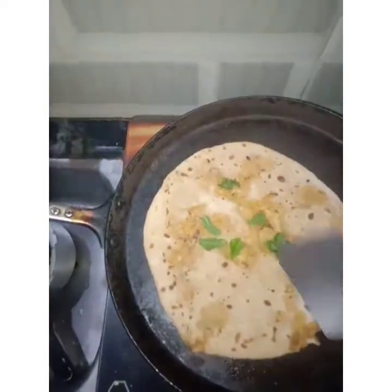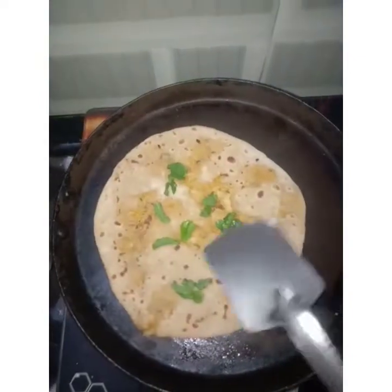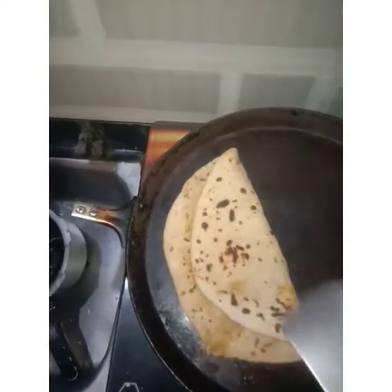Let's cut the mint leaves and put the pudina leaves. Now we are ready.